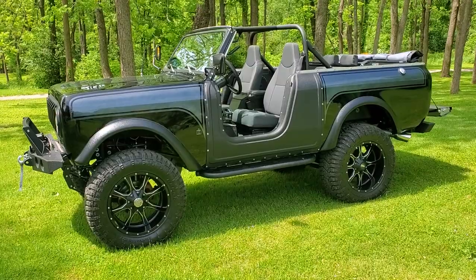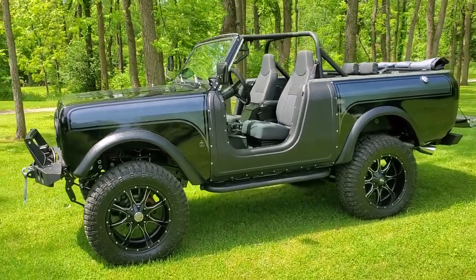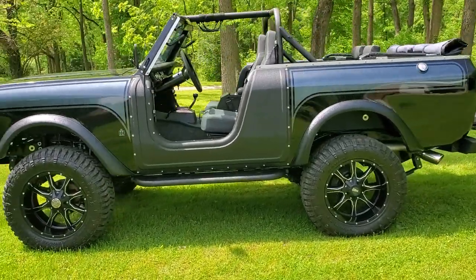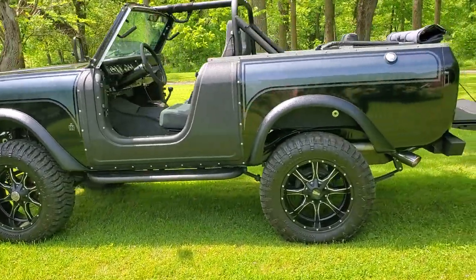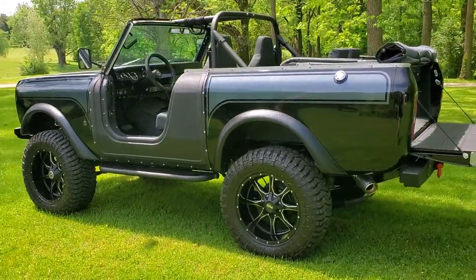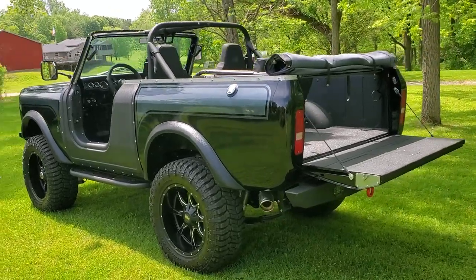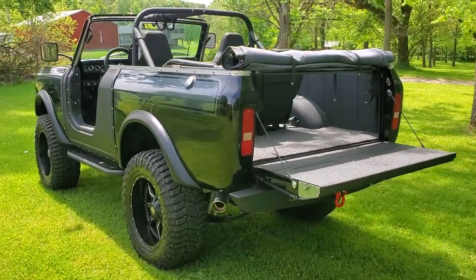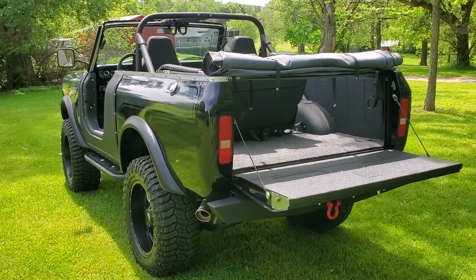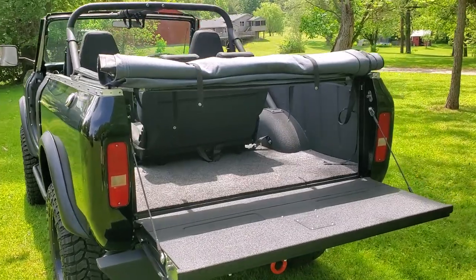It's got the Dakota Digital gauges and B&M shifter. Everything was done in a black and silver motif to go along with the Onyx theme. Floor coverings on the inside are BedRug, cut to fit — easily removable if you want to clean out the inside, wipe it down after a day at the beach. Totally doable.